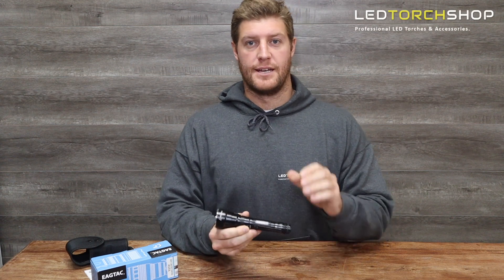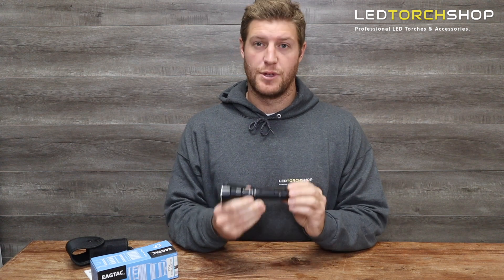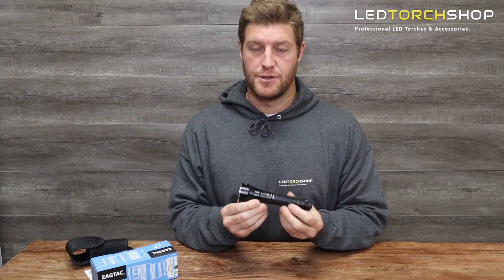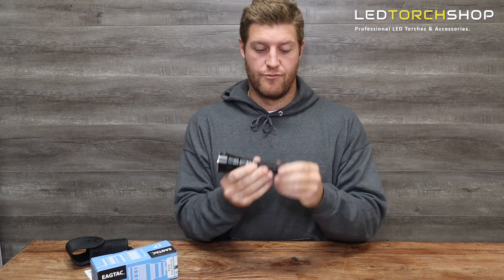Hi everyone, Harrison here from LED Torch Shop. I've got an Eagle Tac torch here called the S25V. It's a really nice hunting light, search light, or distance light — it is a thrower and I really like it.